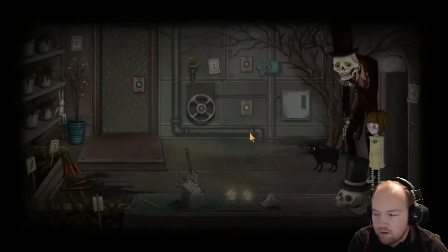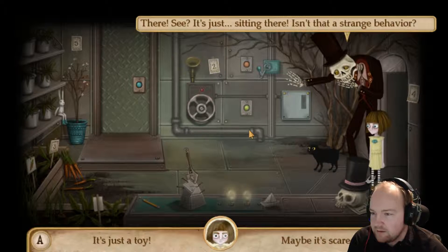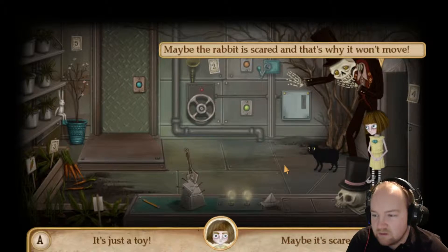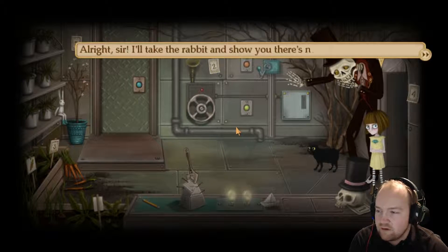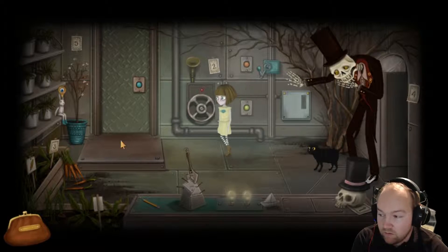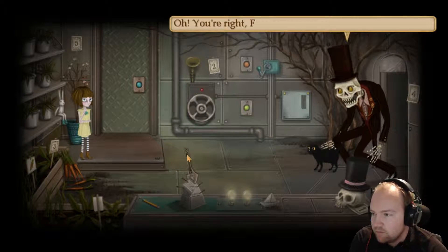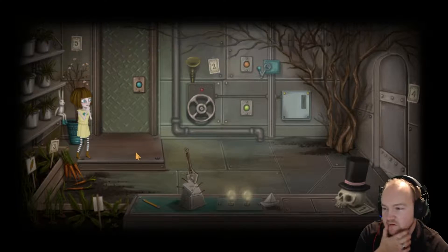I smell my death imminent. Let's go in. There, see? It's sitting there. It's strange - it's just a toy. Maybe the rabbit is scared and that's why it won't move. Would you please try to make contact with it? I don't dare touch it. Alright, sir - I'll take the rabbit and show you there's nothing to be afraid of. It's just a fucking rabbit, nothing to be afraid of. You're right, friend - there's nothing to be afraid of. It seems like this is not funny.